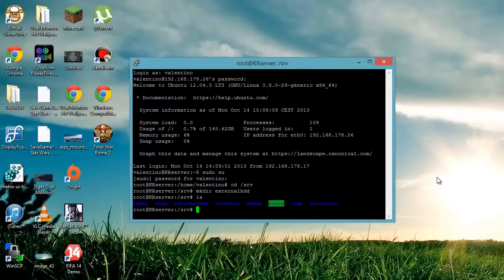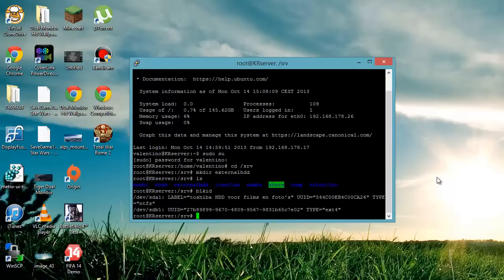Then what we're going to do is look at where the device is located. To find the location of the external hard disk, you just run blkid. As you can see here, there are two entries: this is the main partition where all the Ubuntu stuff is stored, and this is the external hard drive.